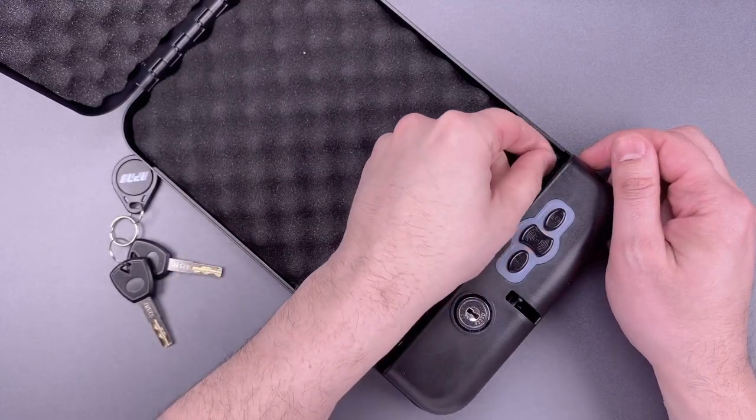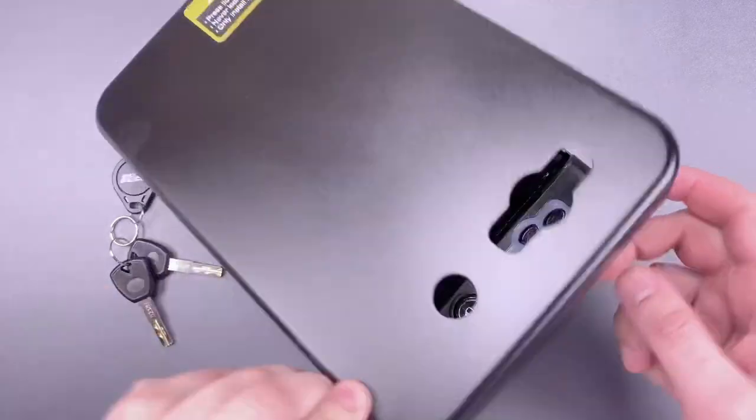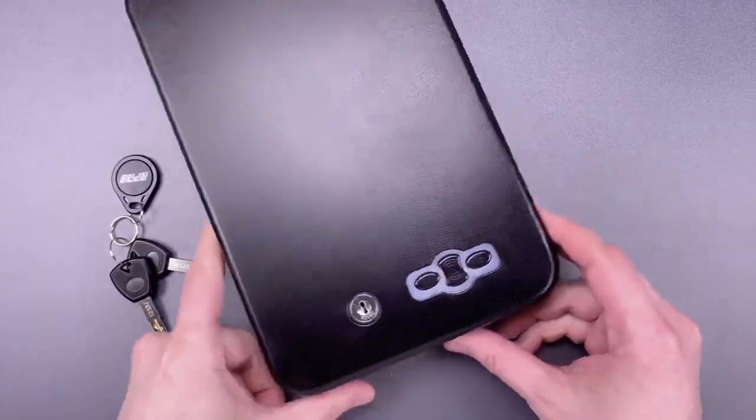That plug, of course, is not going to stop us from getting in, but it may delay us for a couple of seconds. So let's lock this back up and get to work.